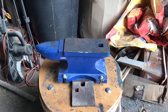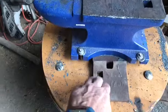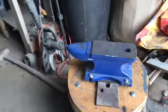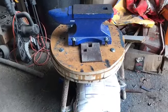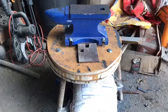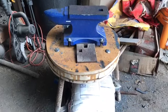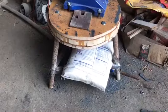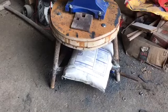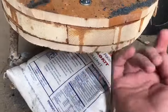The extra weight helps with the energy of your blows when you're trying to move metal. I actually stuck this little plate underneath it just to give it a little more height — I'd really like it a bit taller. I epoxied some layers of wood together: two two-bys in the middle and then two pieces of three-quarter inch, all on an old stand I found here that the previous owner must have left.